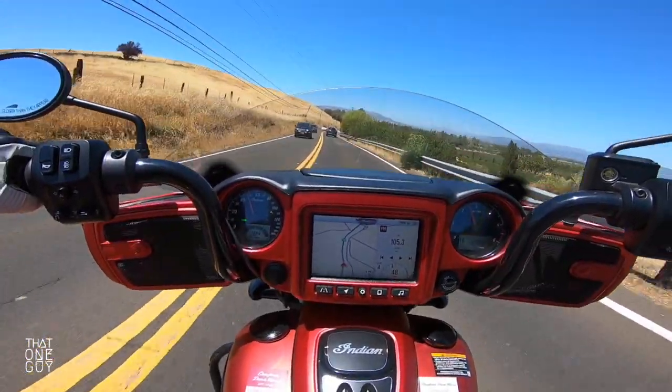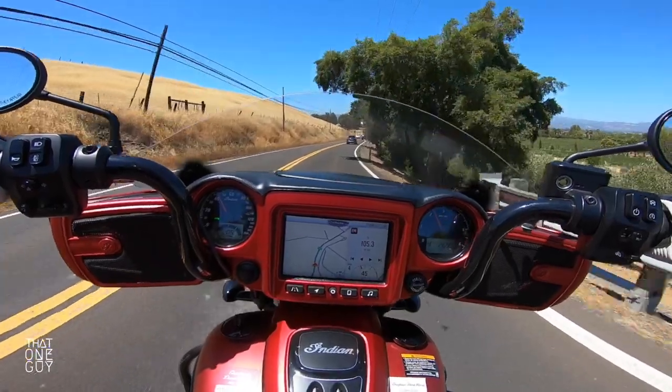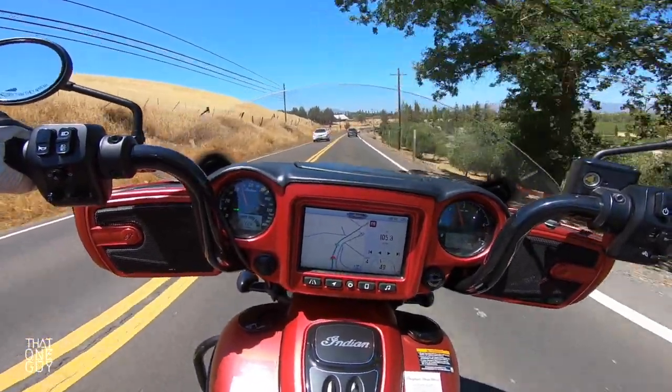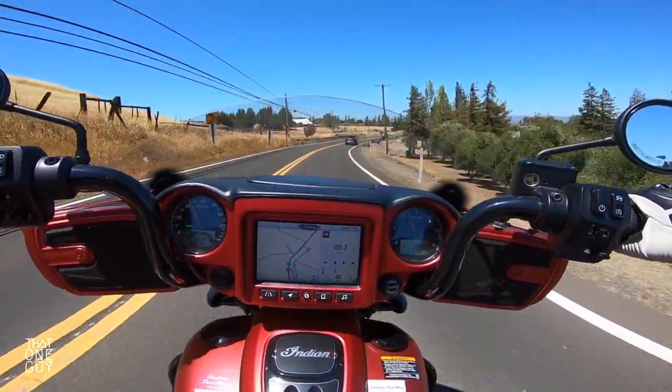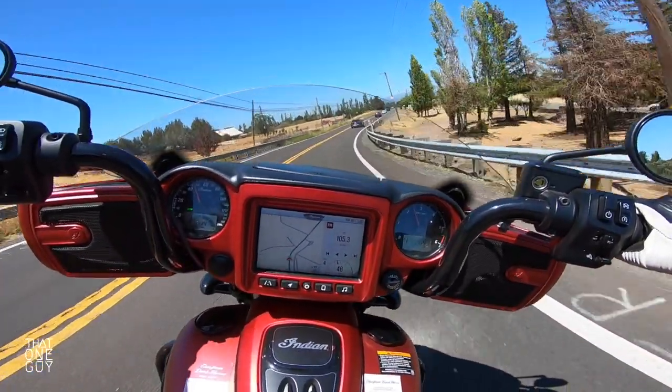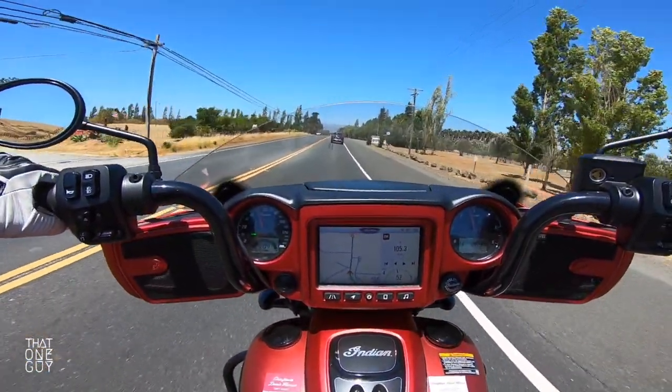And then a plush seat. The Indian touring model seats, even the standard ones, are just really nice. I know people usually like to swap out their seats for third-party seats, but I think you're going to be happy, because you're going to drop a pretty penny on this bike.